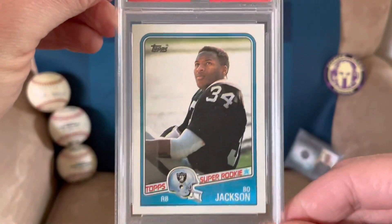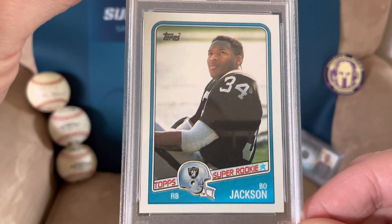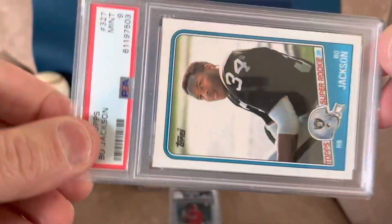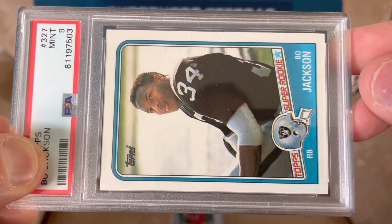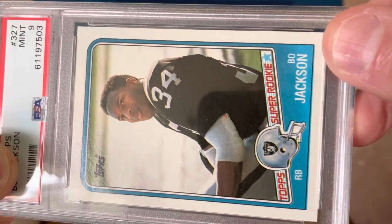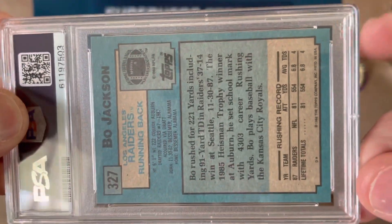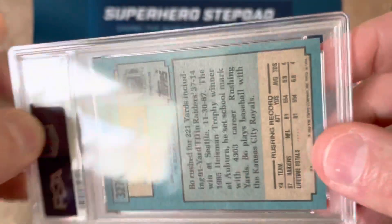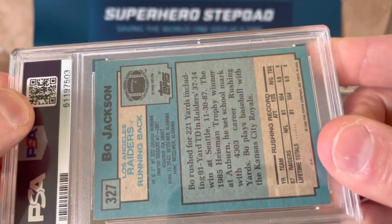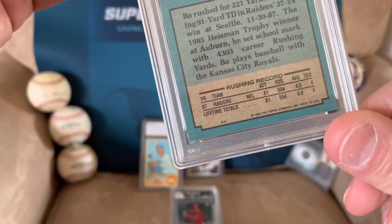This is 503. This one looks great — it looks perfectly centered on the front. That little black dot, I don't think is on the card, I think it's on the case. The back, maybe some type of wear on the edge right there — no, that's just the white behind it, nevermind. The corners look great on this one.